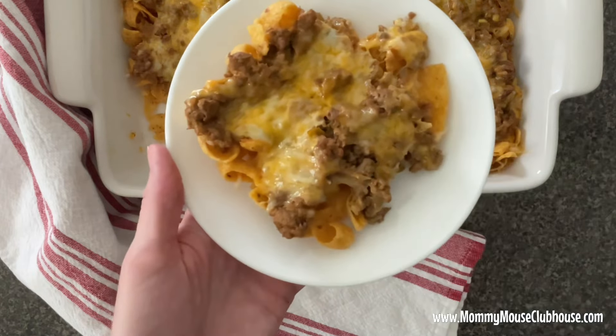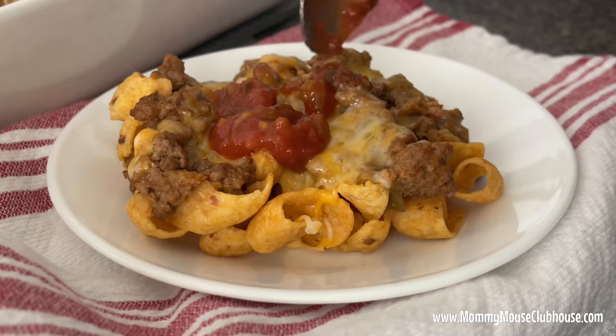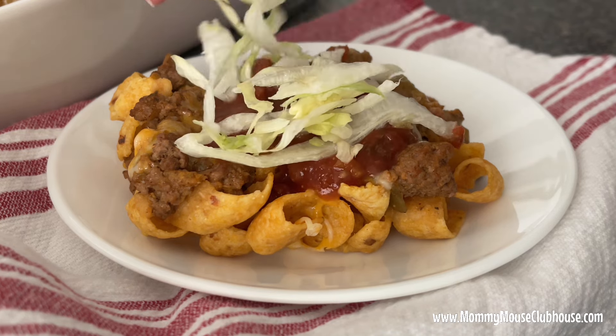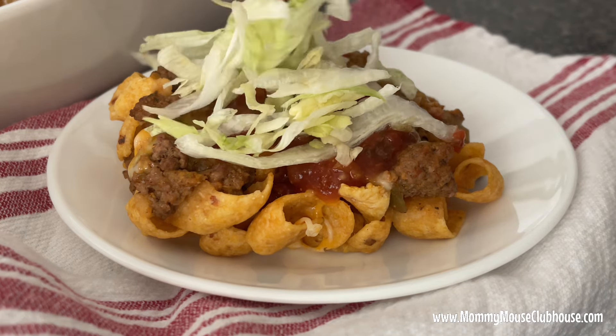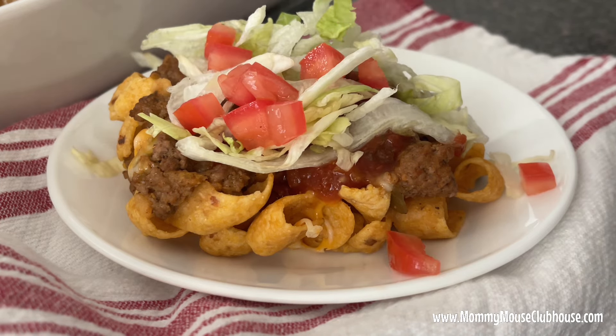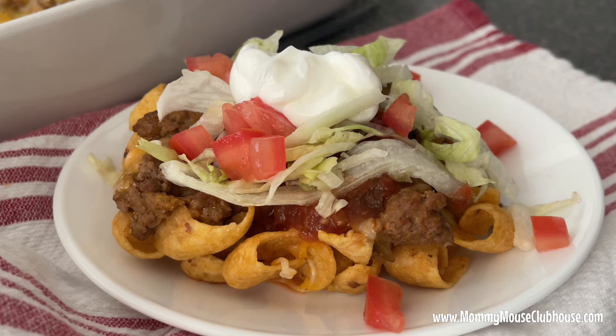I hope you love this walking taco casserole as much as I do. The full recipe will be in the description as well as a link to the printable version at MommyMouseClubhouse.com. Don't forget to hit that like button and subscribe for more delicious recipes. See you next time!